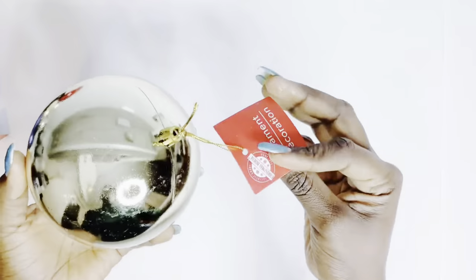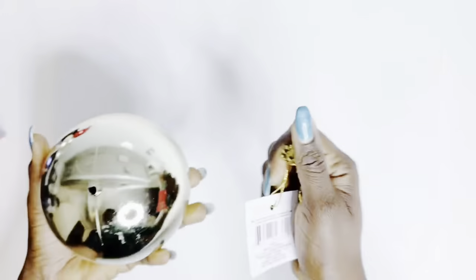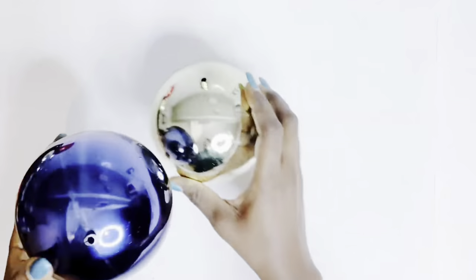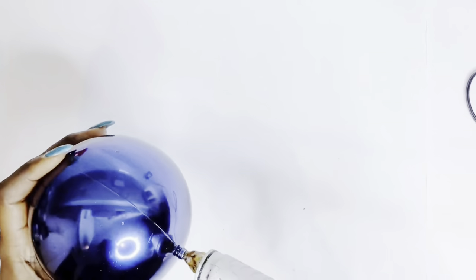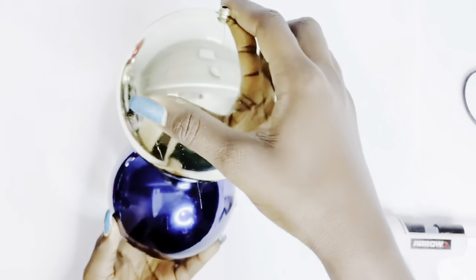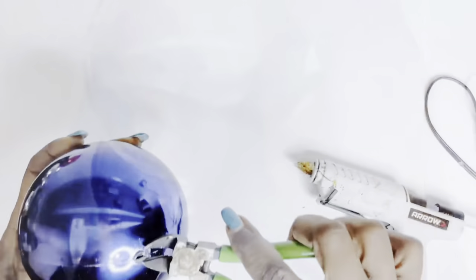This is DIY number one, let's get into it. I got a bunch of these large ornaments from the Dollar Tree, which I'll be using to create some homemade sculptures. Just watch as I do this.